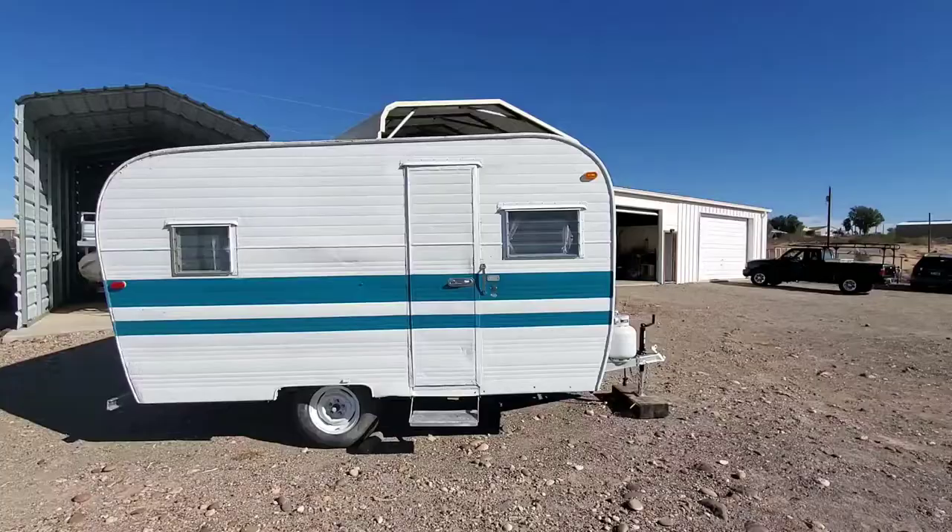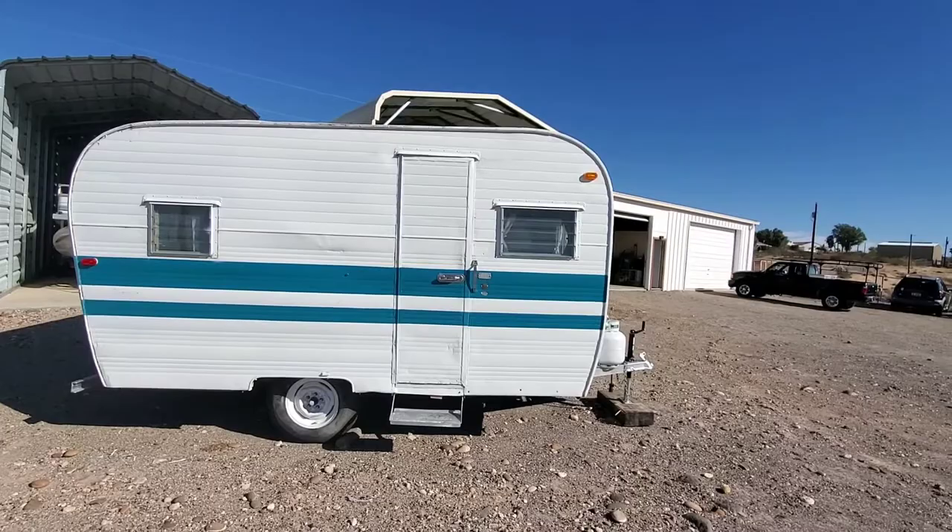What we'll do is we'll walk outside the barn here and have a look at the Kenskill trailer. It's a pretty clean little trailer in all reality. So here it is — this is the 1960 Kenskill Travel Trailer. I believe it's a 16-footer.